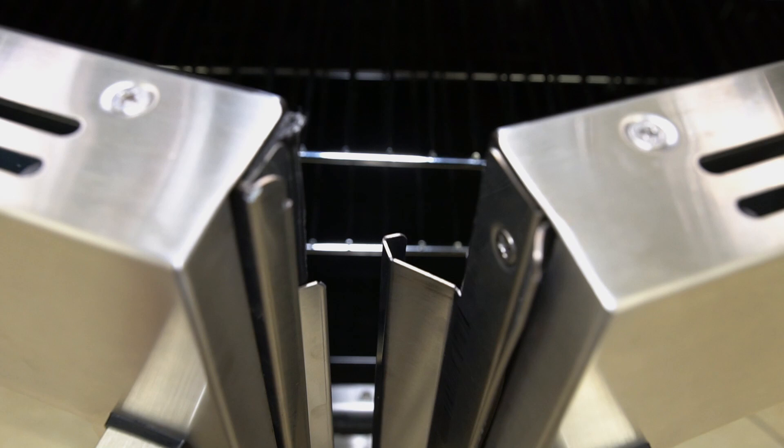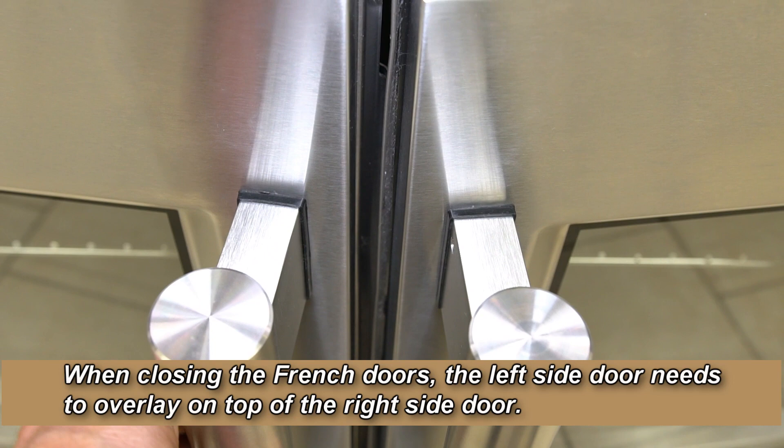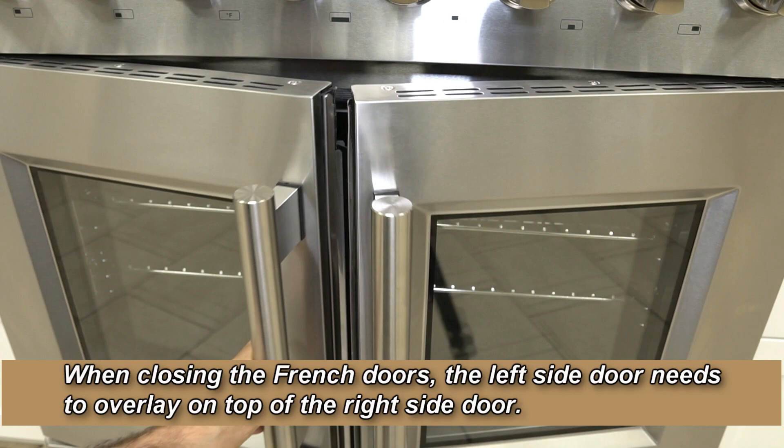The left side French door has a supported seal that must rest on the right side French door seal. As you close the French door, the left side seal will overlap on top of the right side French door seal. This method will ensure easy opening and closing.